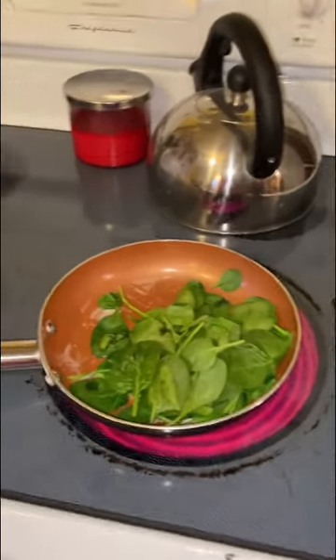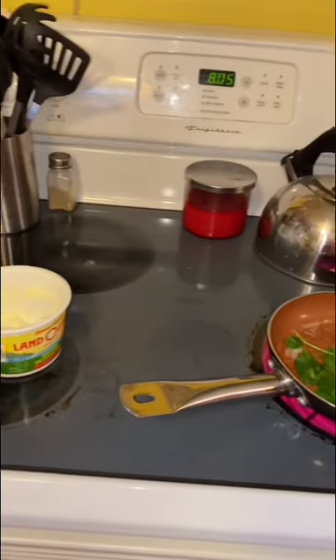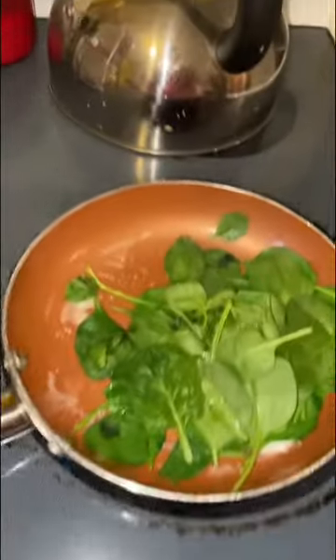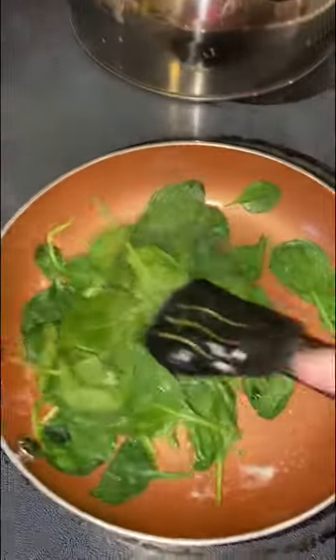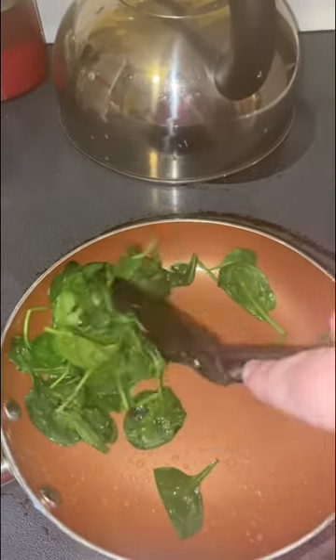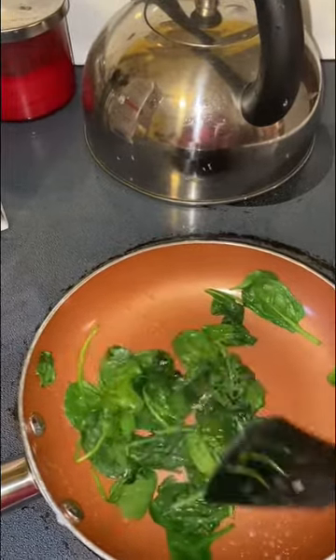Don't be intimidated by egg whites. All you have to do is put a little butter in your pan, then put some spinach in. You want to make sure that you put a lot of spinach in because when you cook spinach it cooks down. After you've let your spinach cook for a little bit, you're ready for the next step.